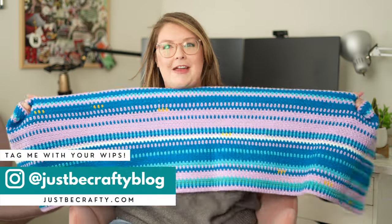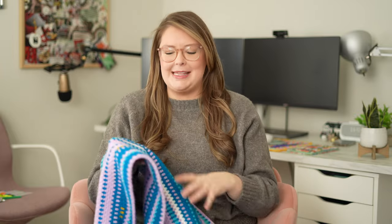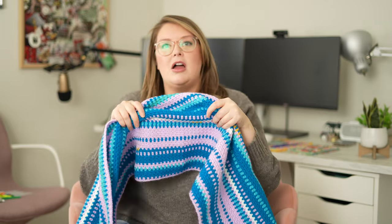Another idea I thought would be really fun is to make a temperature blanket for a year in the past. I started one and I'm having so much fun with it. This one is actually based off of a year many years in the past. I'm basing the temperature blanket off of that year, and I'm marking important dates on the blanket by using a contrast color.